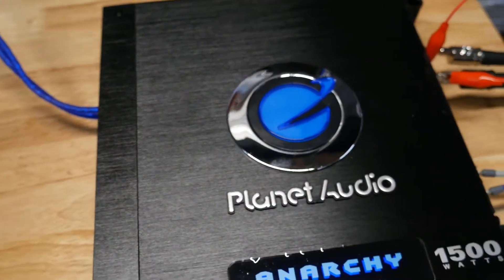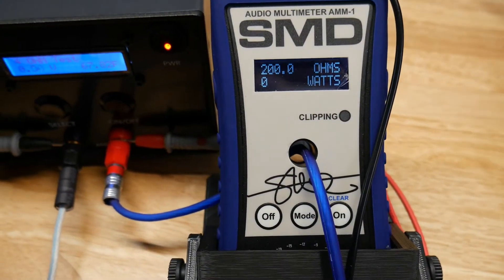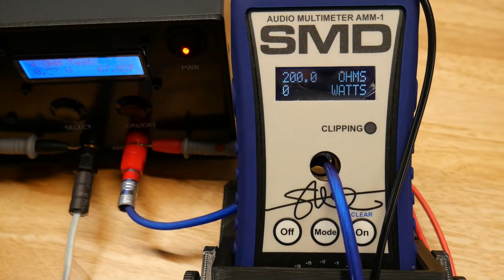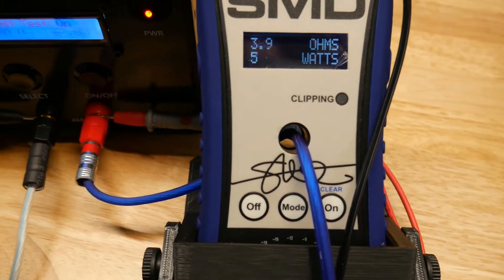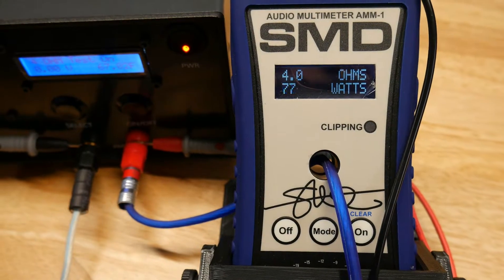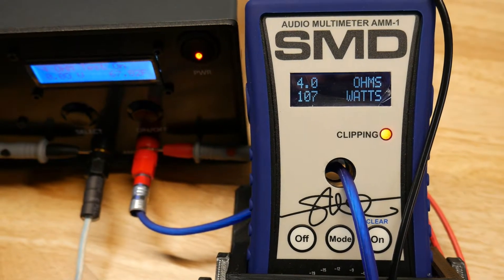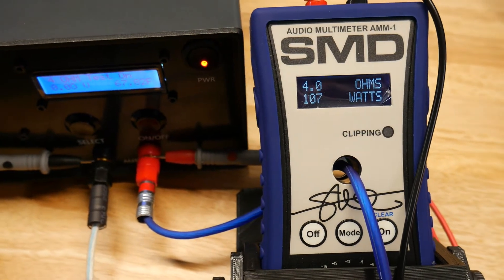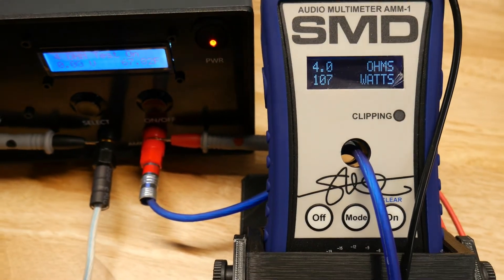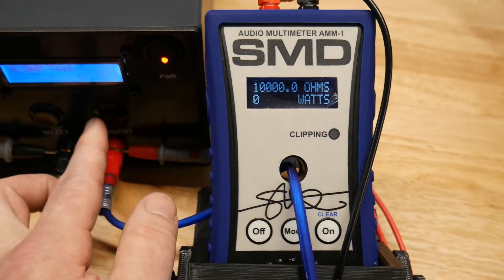40 hertz at 4 ohms, up to clipping: 107 watts.